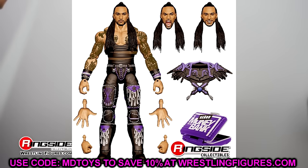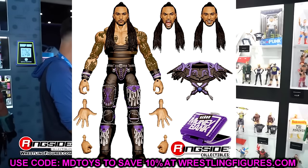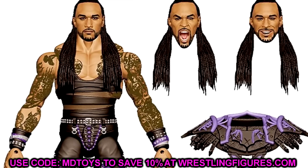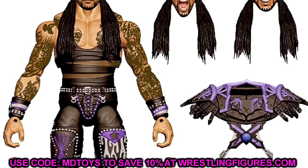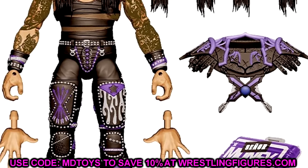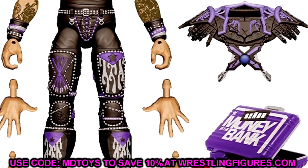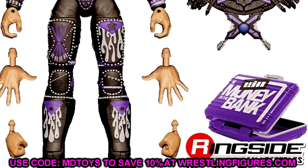We also saw Damien Priest — I thought we already saw a grayscale render but now we have a fully colored render. He has a smiling head sculpt, a straight face, and a pissed-off face. He comes with entrance gear and the Money in the Bank briefcase, which is a cool inclusion. All of his figures have been excellent and I think Damien Priest will continue to bat a thousand. He has unique sculpts every time and they absolutely nail it. Got sculpting on the crotch and legs — a really good Damien Priest figure.